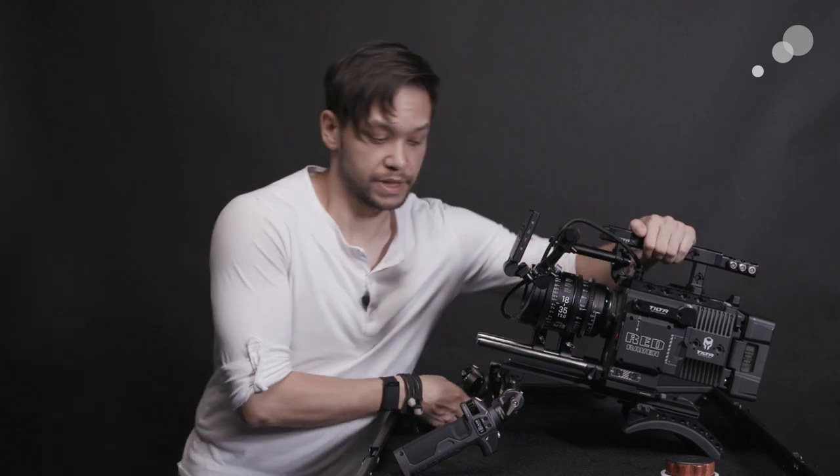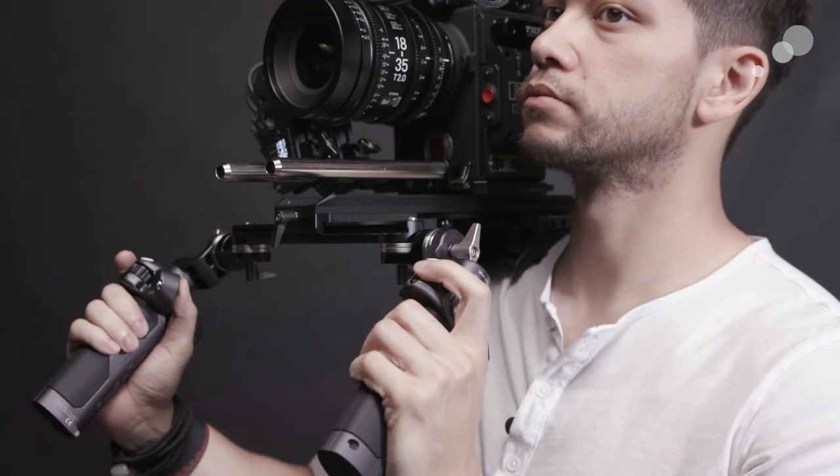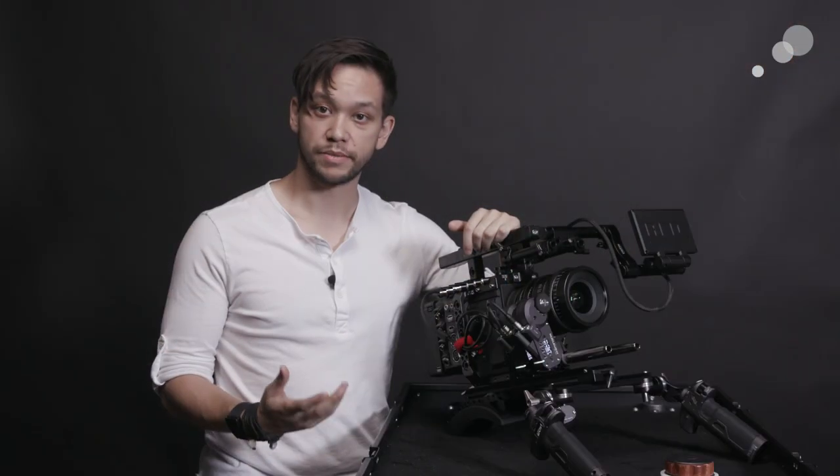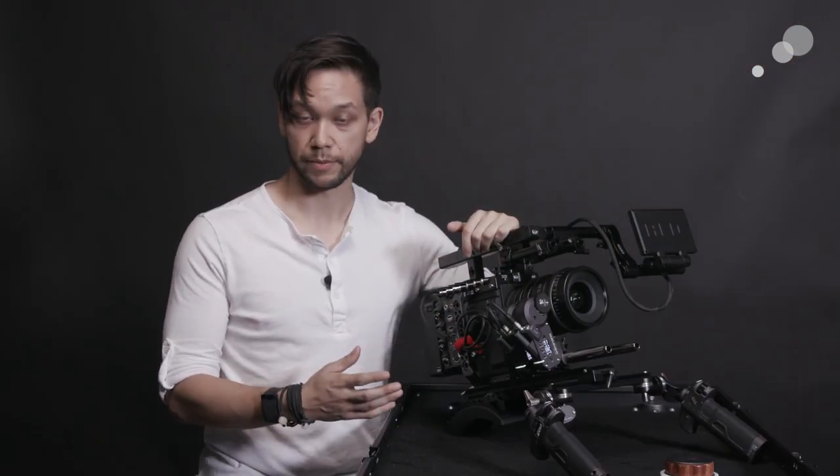Like other lens control systems, the Nucleus uses servo motors to control various aspects of the lens such as focus, iris, and zoom. Where the system differs however is in all the myriad control options that it comes with.